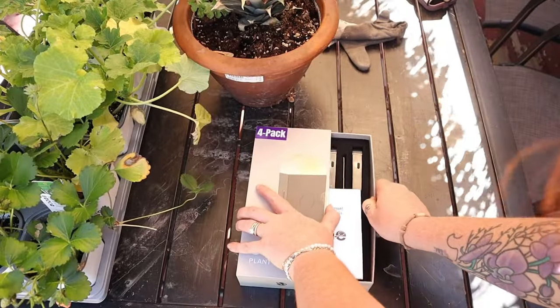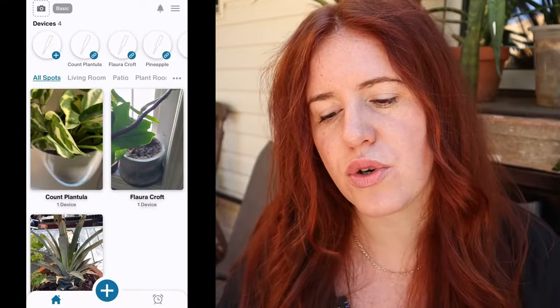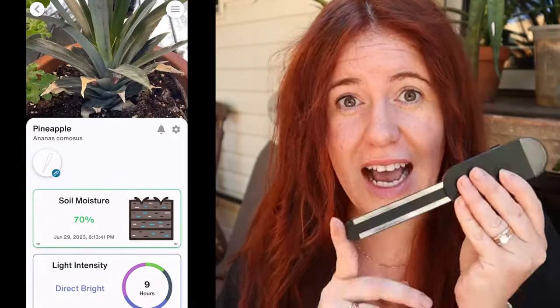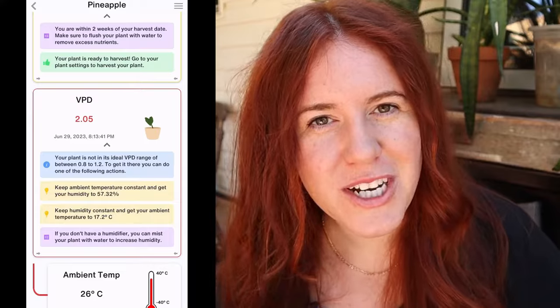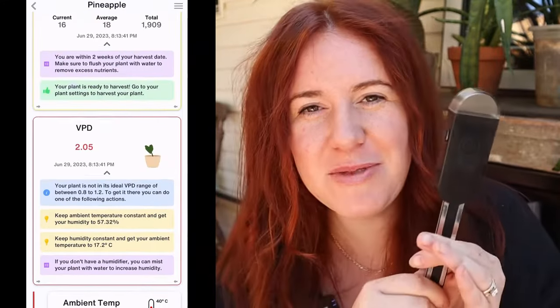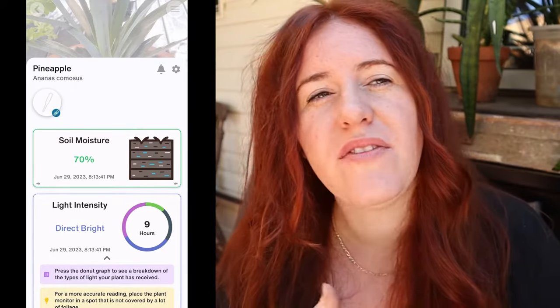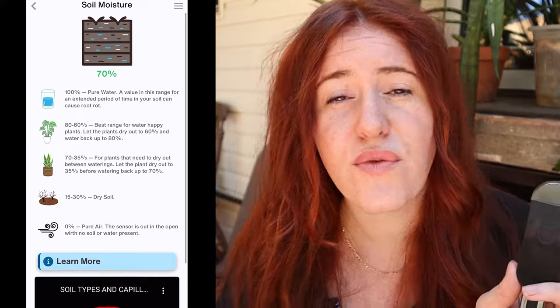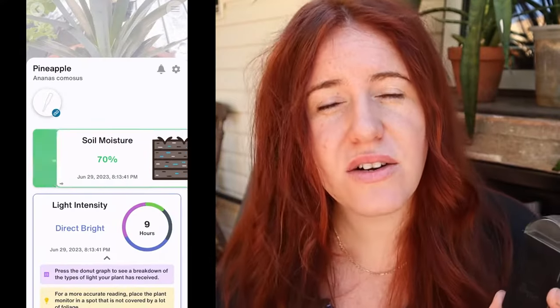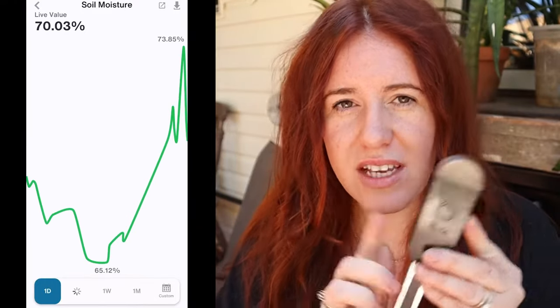It is finally here — the Earth One plant sensor. Whether you're a beginner growing vegetables or houseplants indoors, you absolutely need this — it's going to be a game changer. But if you are a seasoned veteran when it comes to growing, I actually helped design this, so there's a lot of science and data in here to help you determine what room is best for which plants.